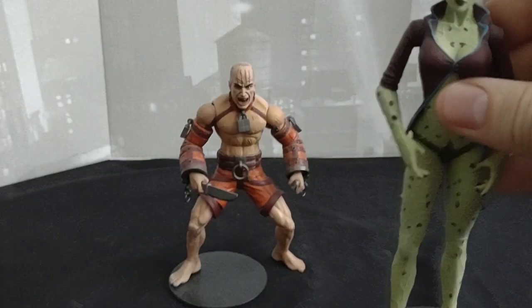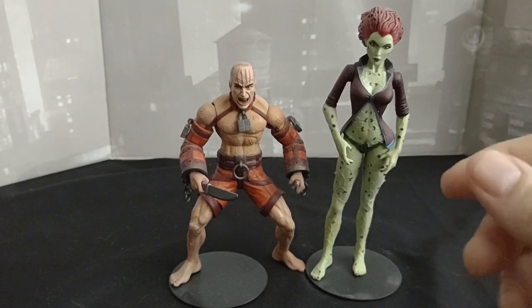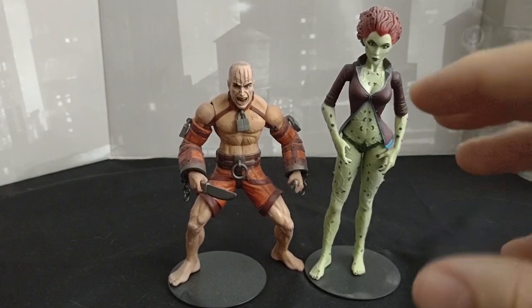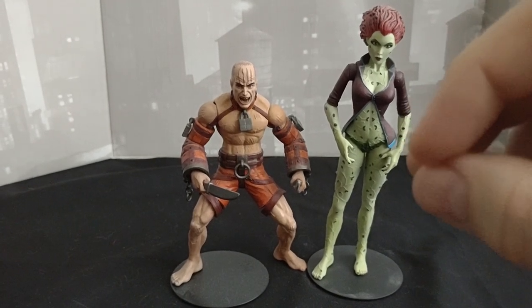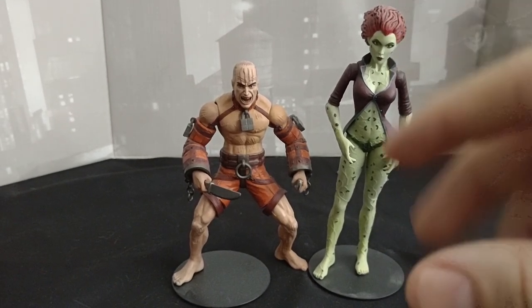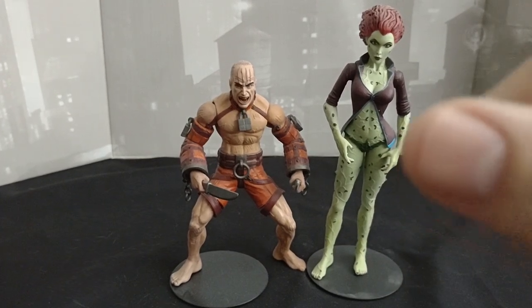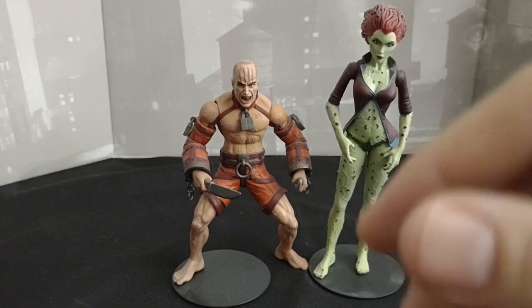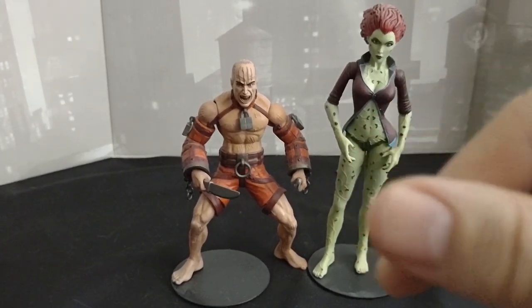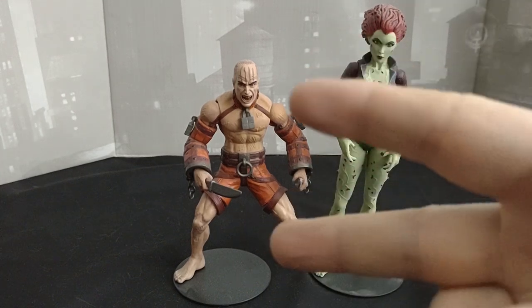Very beautiful figures. I love these DC Direct figures because they're simplistic in the articulation but the detail is very nice. It doesn't look exactly like the game — it's not perfect — but it's pretty dang close. So with that, if you like this, subscribe, hit that notification bell, and I'll catch you all next time on Marvel Man's Game Room. Peace out!